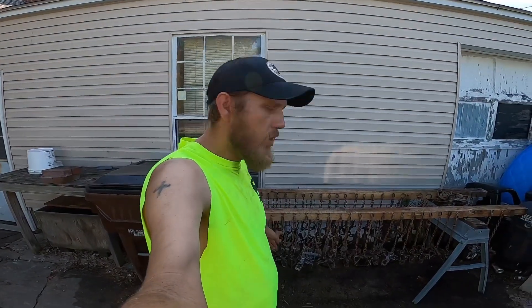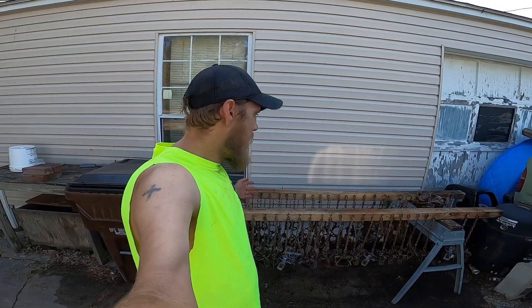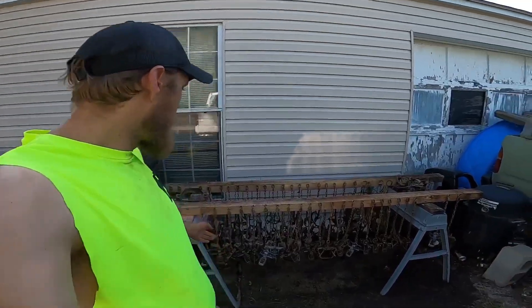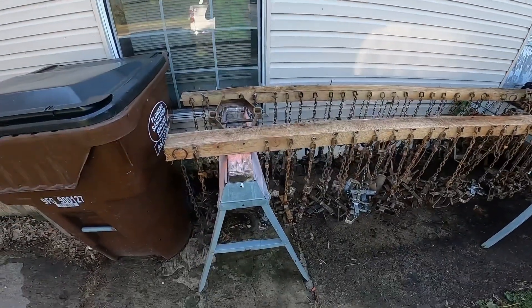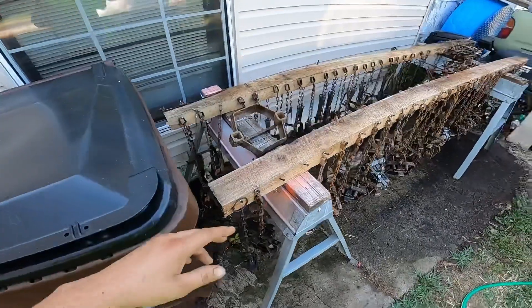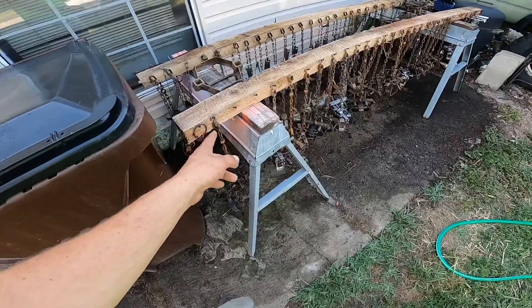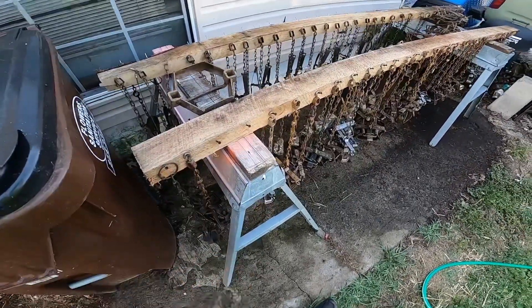How's it going trappers — today we're gonna do a little trap preparation. Last year at the end of season I was pretty lazy. When I pulled my traps I just threw them in milk crates and threw them in the shed. I didn't wash them off after season or anything, and now here it is towards the end of August and everything's still all muddy. So I only pulled a hundred out — we're gonna get these all washed, get all the mud off of them. It's pretty simple: a couple sawhorses and a few two-by-fours with a bunch of screws and nails sticking out of the sides to hold them on.